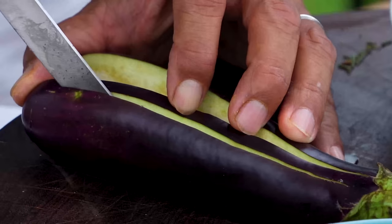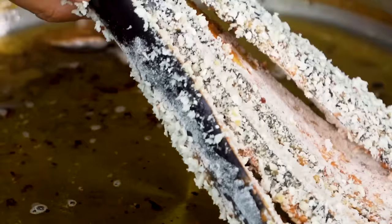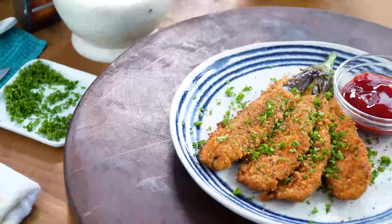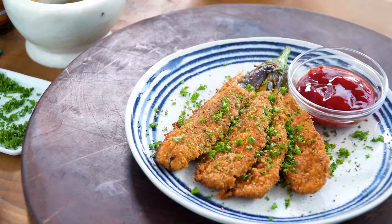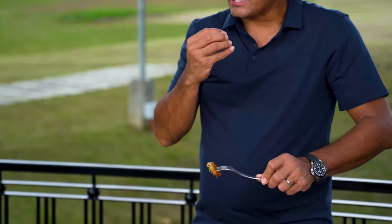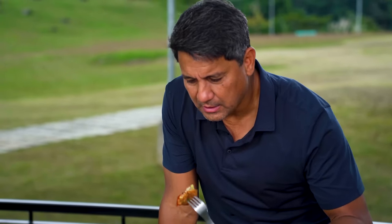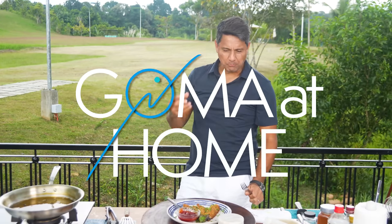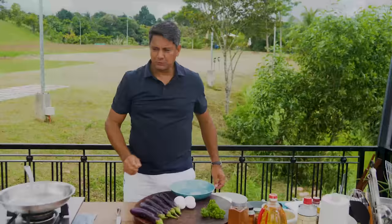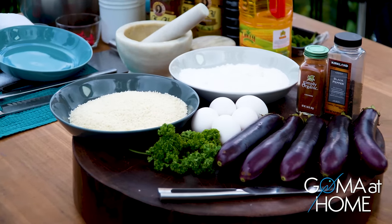Today we are preparing crispy eggplant with panko breading. Hello and welcome to Goma at Home. Today we are preparing crispy eggplant — crispy, with cayenne and ketchup.